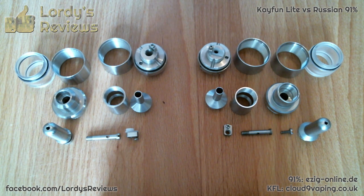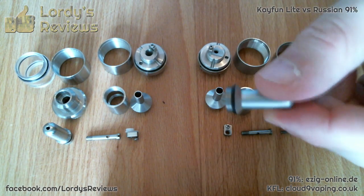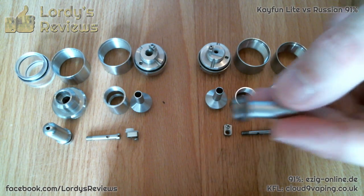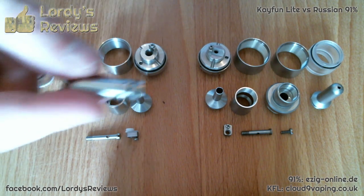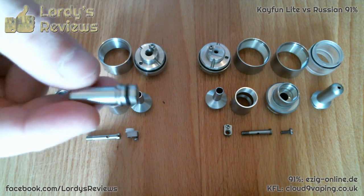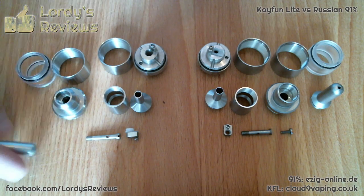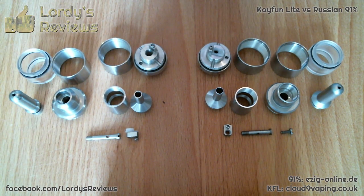So where does it differ? Just a couple of small things. This is from the Russian, and as you can see this is a threaded drip tip. You have a 510 adapter so you can run any drip tip in that. With the Kaifun you only get the option of using a 510 drip tip. But given that the style is exactly the same, there's not really any functional advantage — it's just a slight aesthetic benefit.